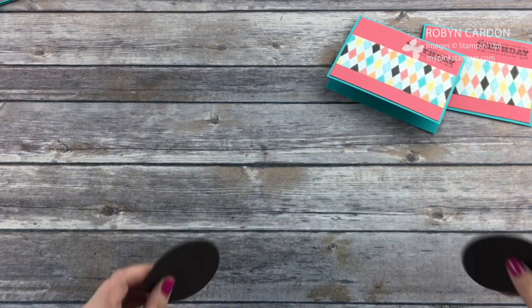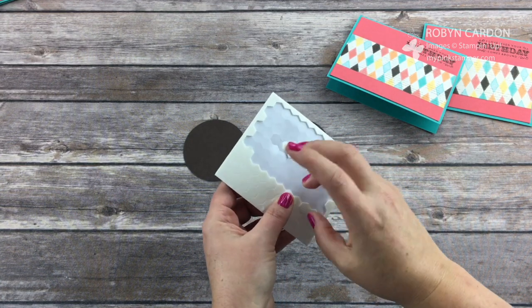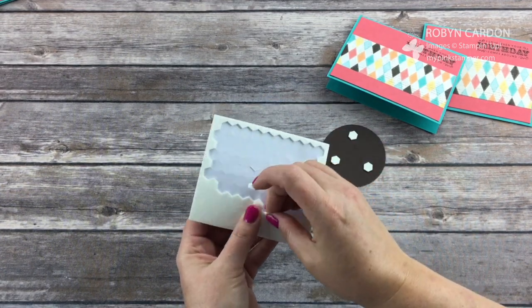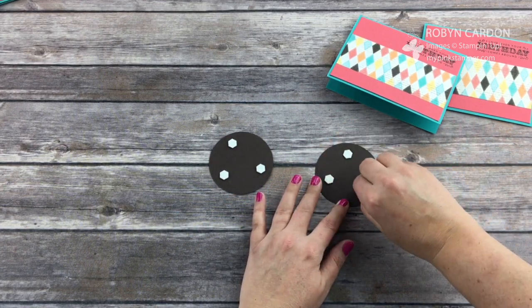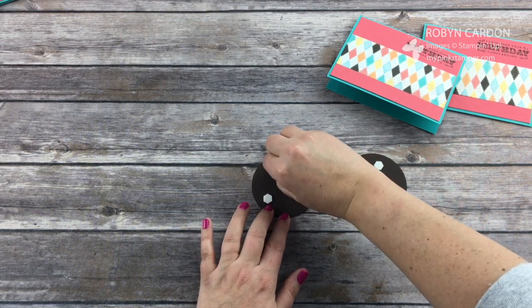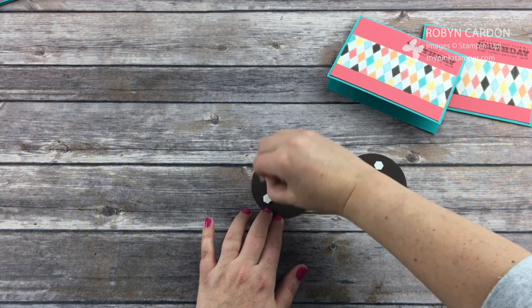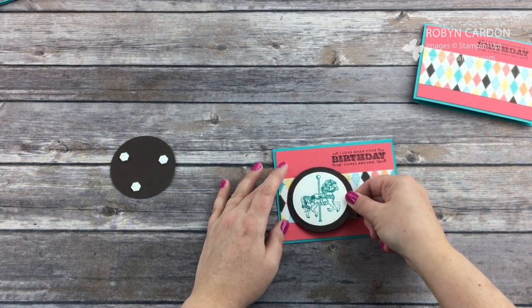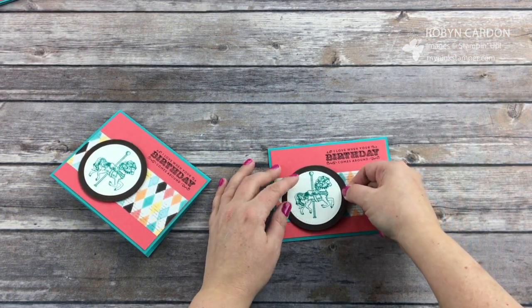Now I'm going to turn these over for my final step and use some of our dimensionals — these are fabulous. They're called dimensionals because they give it dimension, and the accent pops up off the page a little bit. Just peel off the backing and now I'm going to add my horse right here. I love it — I think it's so cute.